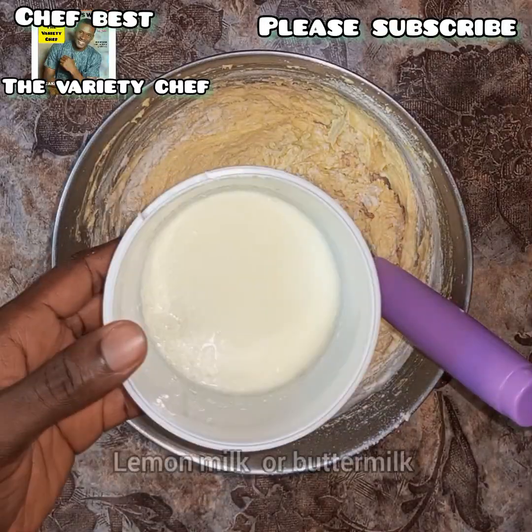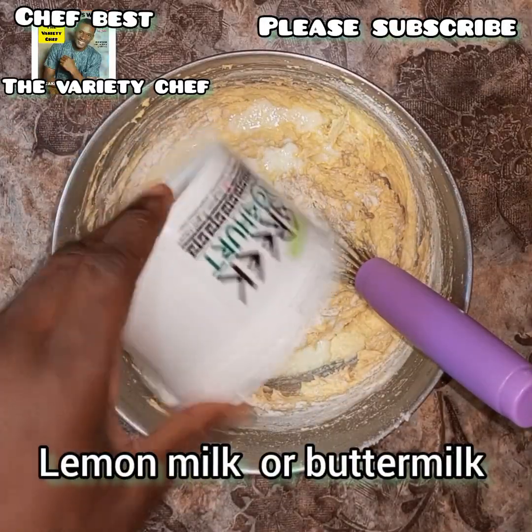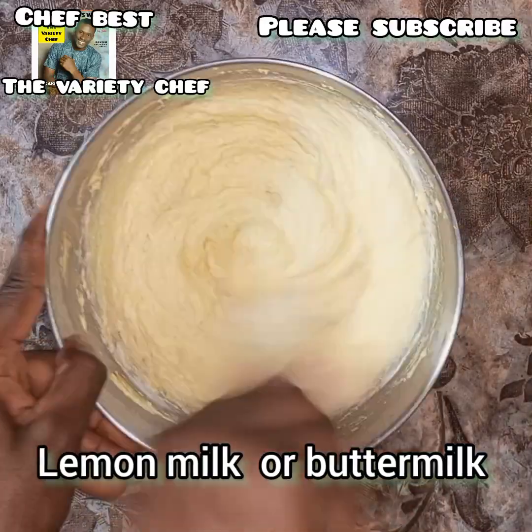After sifting in the second batch of flour, I poured in the lemon milk or buttermilk that I made earlier — the very first thing I made at the start of this video.